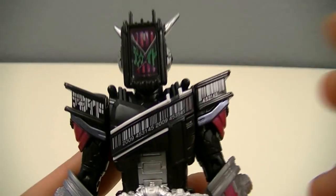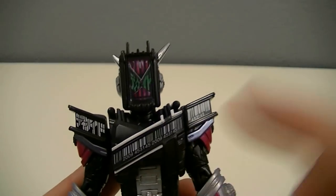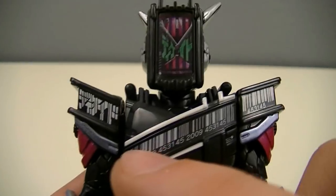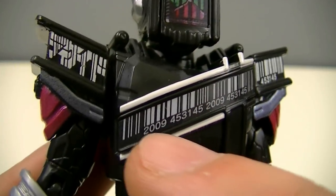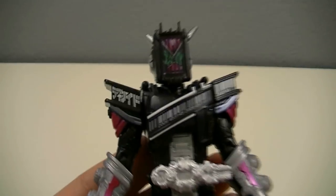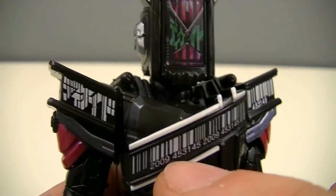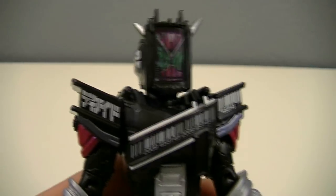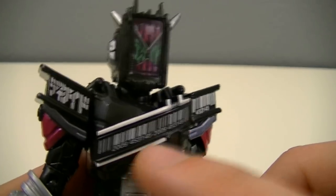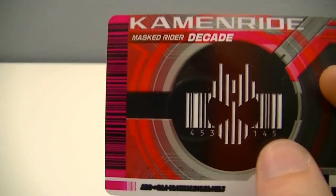Coming down to the torso, you've got the chest piece which is also reminiscent of Decayed, with the cross on one side resembling the letter X meaning 10 in Roman numerals. On this shoulder you've got Decayed written in Katakana. Then across here you have a very long barcode with numbers 2009 and 453-145 repeated a few times. This number set is significant — if you take 453-145 and equate those to their letter counterpart in the English alphabet, it spells out Decayed in English. And of course 2009 is obviously the year that Decayed started. This actually has a precedent: on the Kamen Rider Decayed card flipped to the back, those numbers are also on Decayed's symbol and have been since he first debuted. A cool little callback.